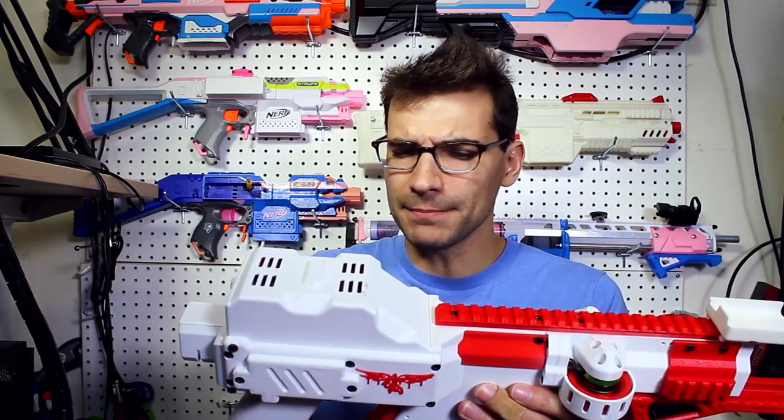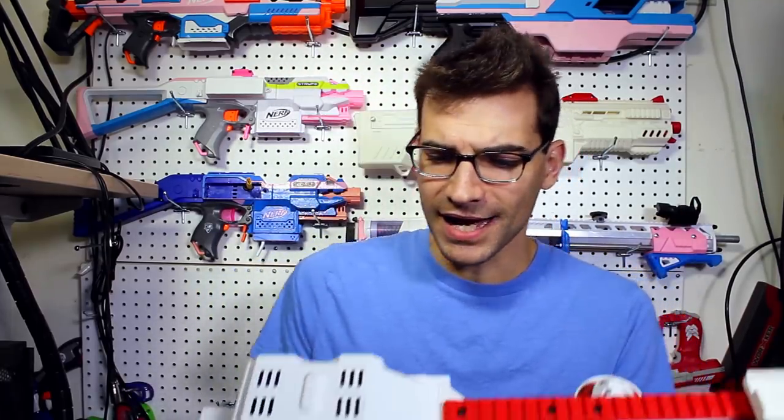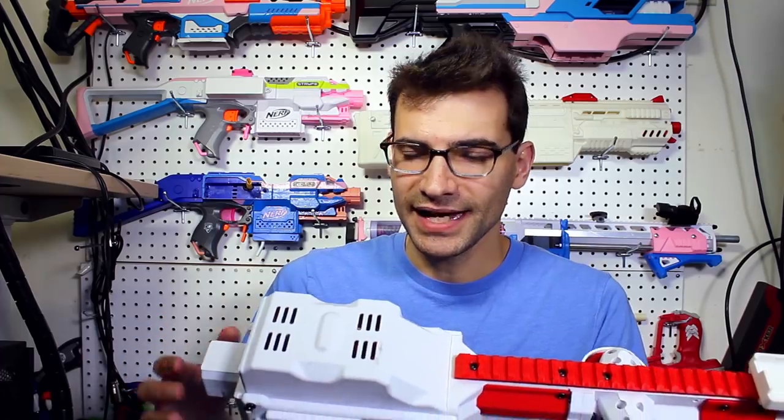Moving on to spin-up time: if you want a high-powered shot right off the bat, it is a very real concern. There will be a considerable spin-up time. I was planning to do slow-motion frame counting for a precise reading but my main camera is out for repairs, so I couldn't do that. It's not horrible for people who don't mind it, but for me personally, it's a con.